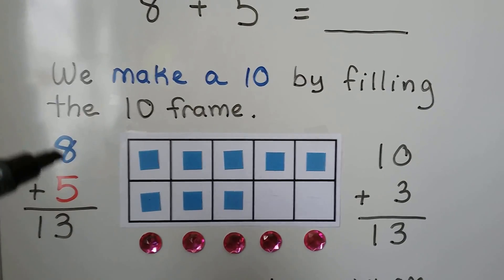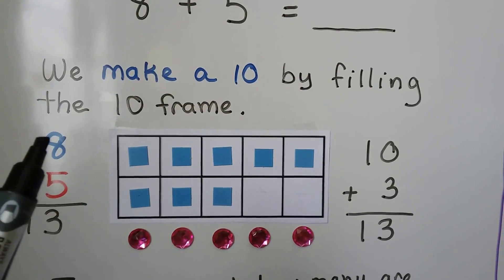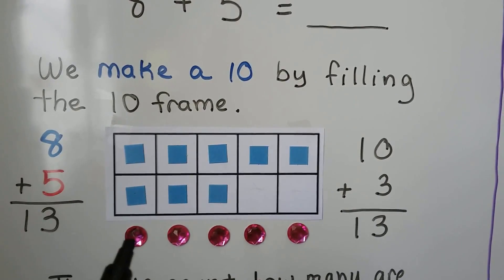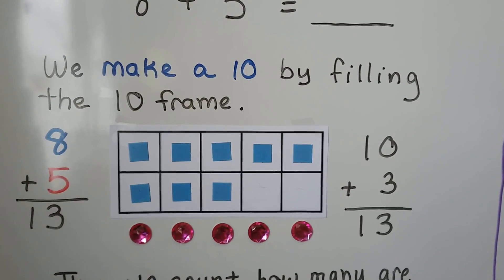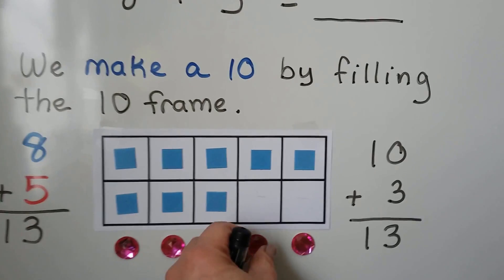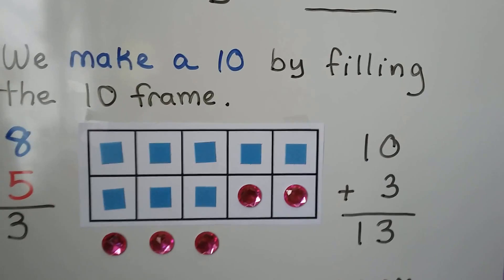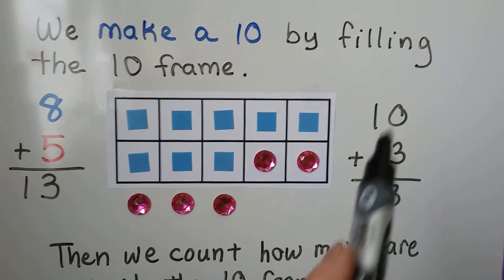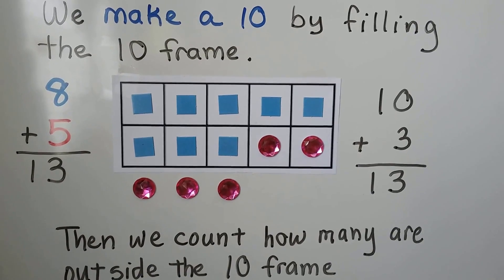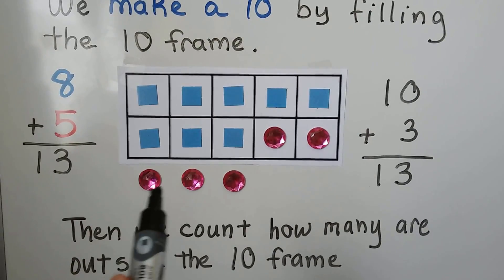We want to add 8 plus 5. We put 8 counters for the 8 addend. We put 5 counters for the 5 addend, and we can fill the 10 frame to make a 10. We move these into the 10 frame. Now we have a 10 and 3 ones — 10 plus 3. We just count how many are outside the 10 frame: 10 and 3 more.